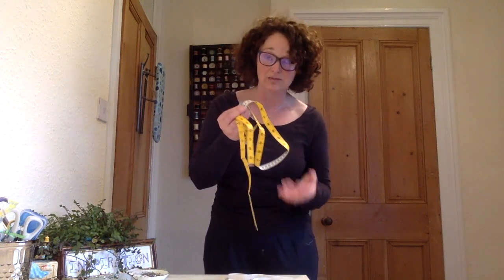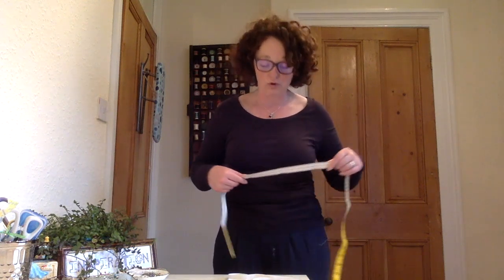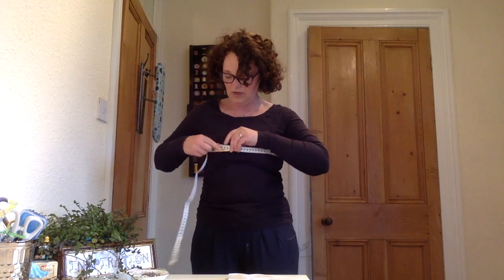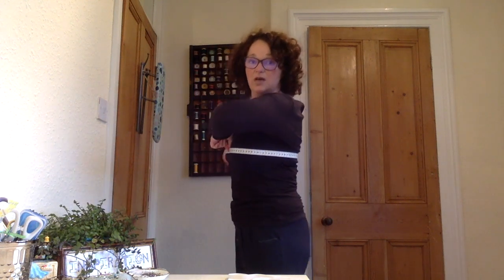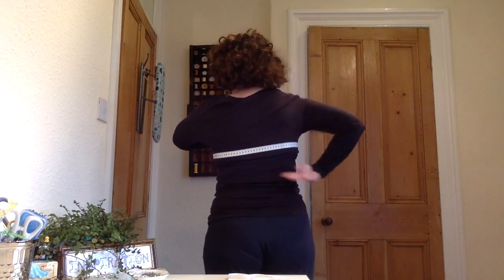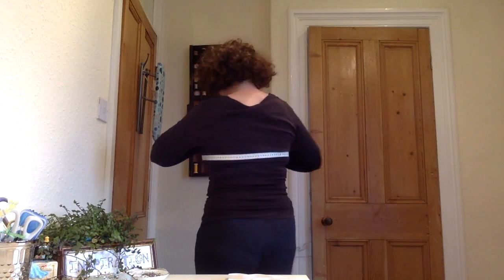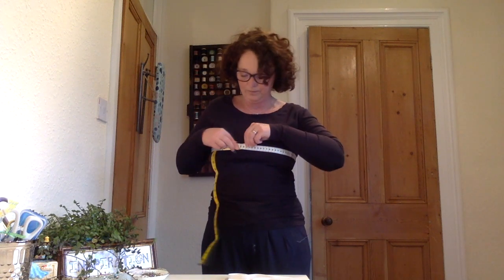We're going to start off with the easiest one, which is the bust. Most of you will have done this in a bra fitting shop. So we're going to measure across the fullness of your bust and straight across the back. We are straight across the front of the bust — nice and horizontal, parallel to the floor, not on a wonk. I'm not pulling it too tight and I'm not giving it any extra. We use centimetres, so remember when you're measuring to do centimetres, not inches. That's very simple — how to do the bust.